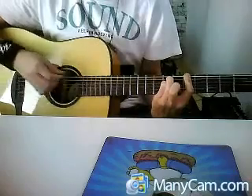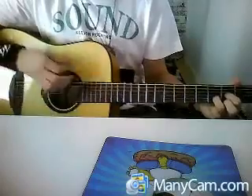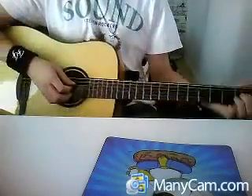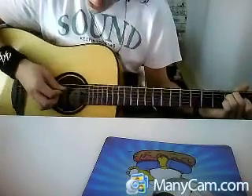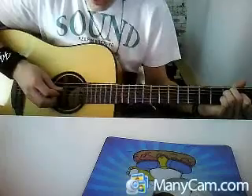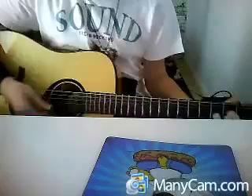E, A, D, A. A, D, G, D. Then the second one — we play an E chord: E, A, D, G. And then D sus.